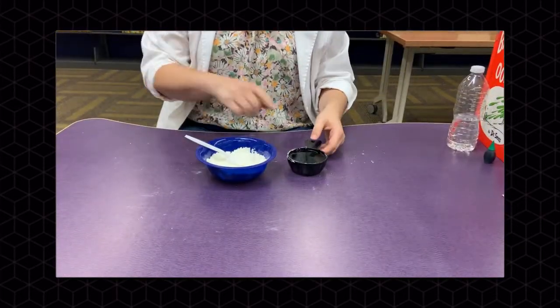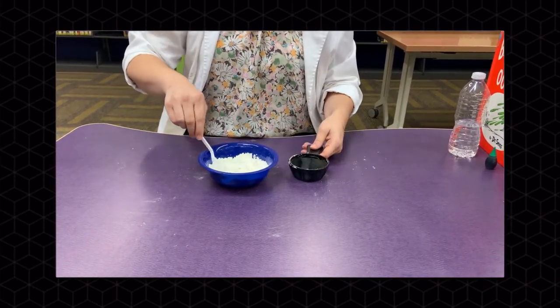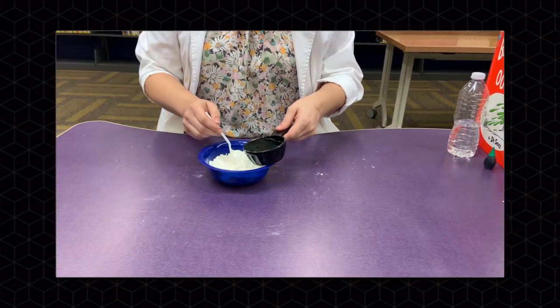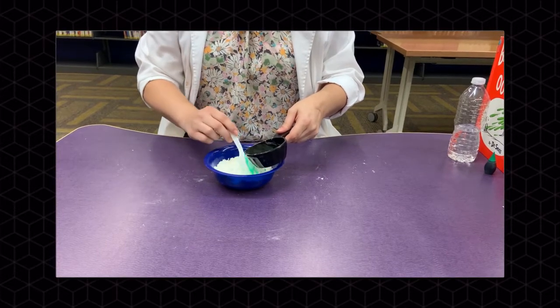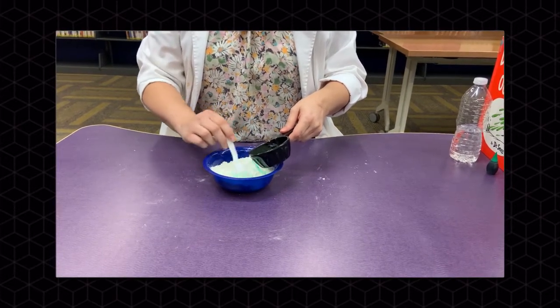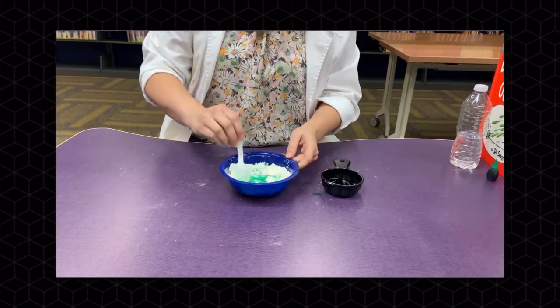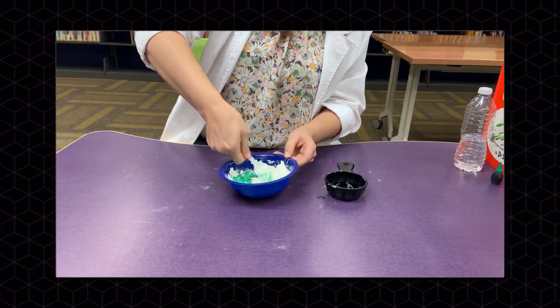So now we're going to add our water to our cornstarch. Make sure you stir the water in slowly. You might not use all the water — it's going to get messy. You're going to stir it in until it starts to become solid.